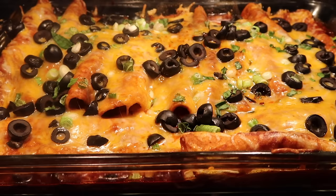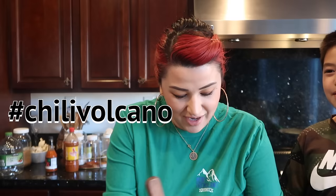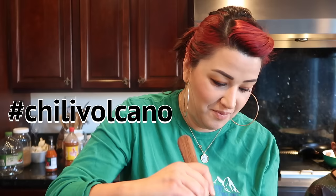This is what it looks like after 20 minutes — I'm going to leave mine in about six more minutes and then we'll do a taste test. Be very careful, Punky, because it's hot. It's like chili lava — the chili volcano!